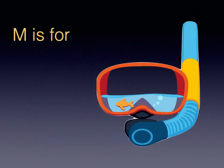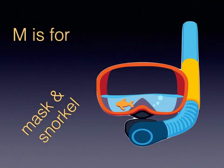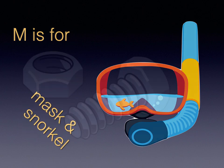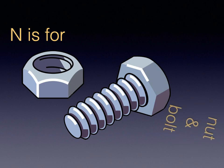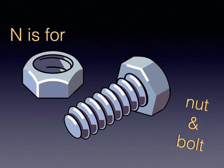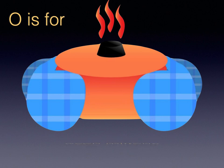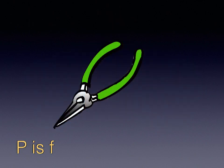M is for Mask and Snorkel. N is for Nut and Bolt. O is for Oven Mittens. P is for Pliers.